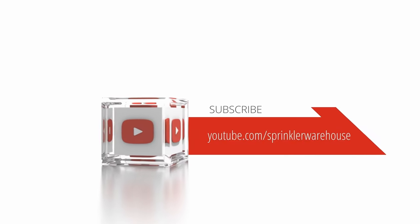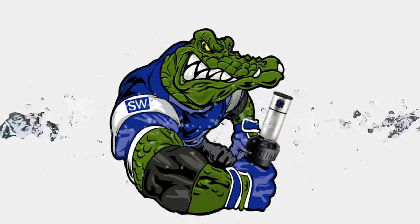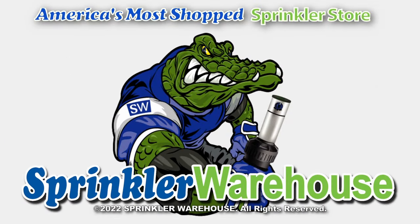Subscribe to our YouTube channel for helpful tips, tutorials, and general sprinkler instruction.